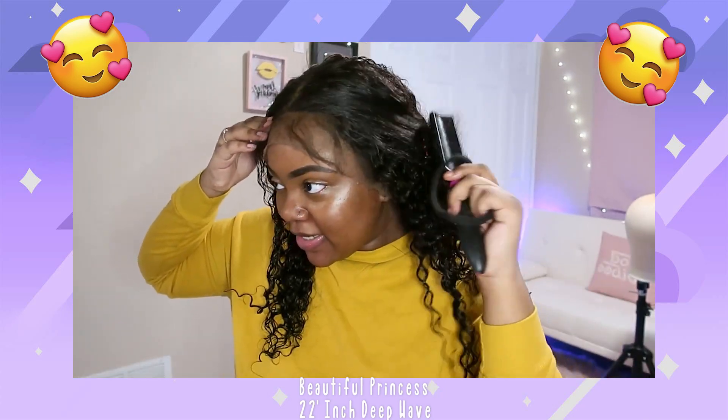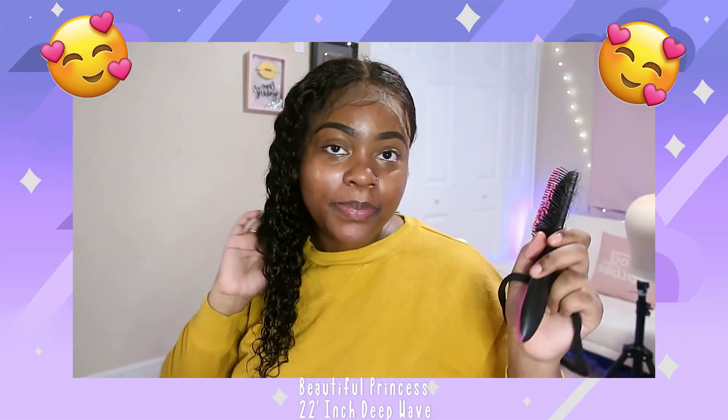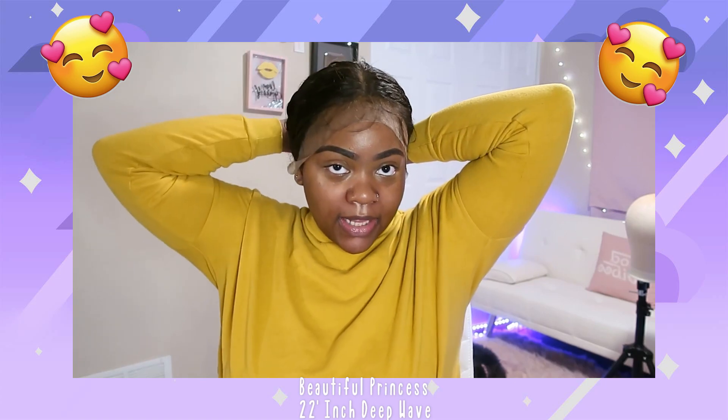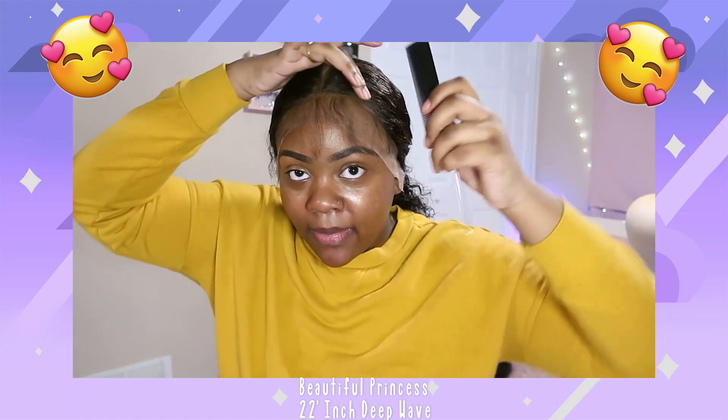Alright y'all, so here is the wig with the lace on my head. I tried to customize it already but I don't know how to pluck or anything so I tried my best. I flipped it a little bit but I'm just gonna tie it to the back. This hair is from Beautiful Princess on AliExpress - this is the deep wave hair.